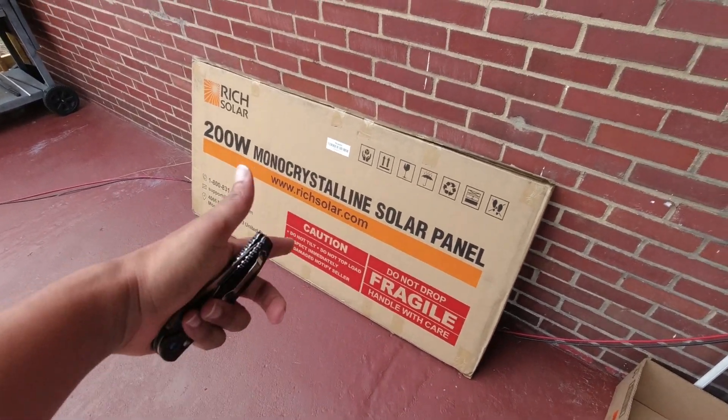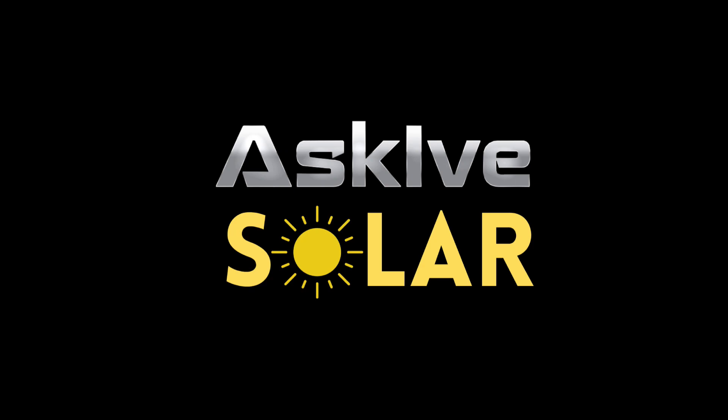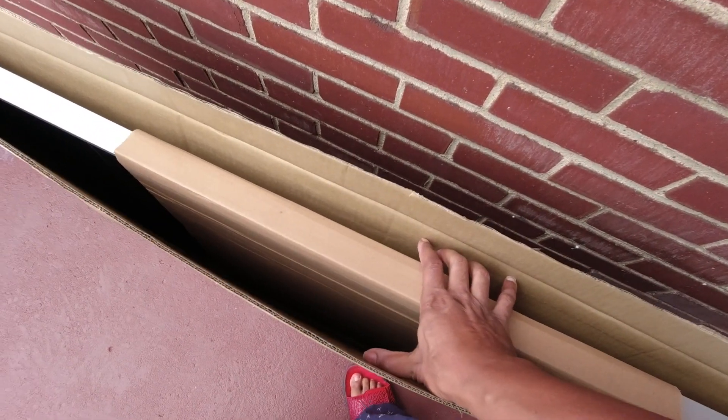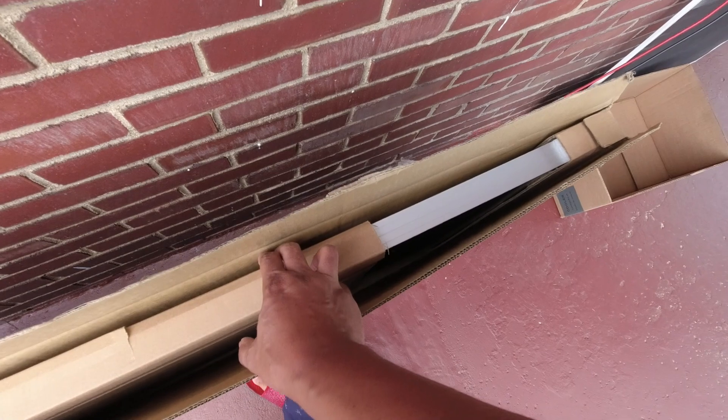No microphone, no nothing. The dip came. Let's unbox it real quick. It's looking pretty good in here. It's not broken — that's the best thing. Just some little paper, cardboard on the ends it seems.